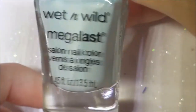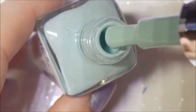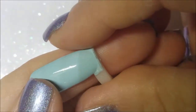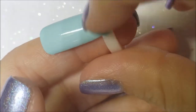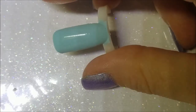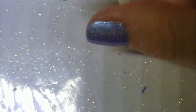Next up is another Wet and Wild Mega Last I haven't talked about before — Kiss My Mints. This is a very pale mint green with a really nice formula, opaque in two coats. I don't necessarily know why we'd be away for a year but I hope it's to a deserted island. Here it is on the ring — very pretty and creamy. I paired it when I wore it with an OPI pink glitter, I think it was called All Pink to That, and it looked so pretty.